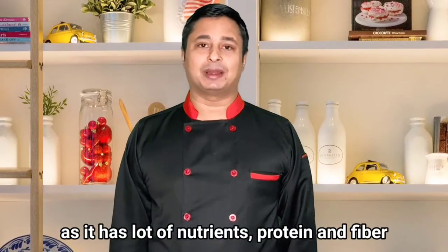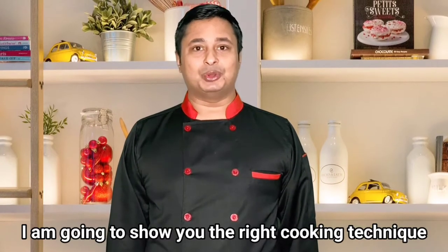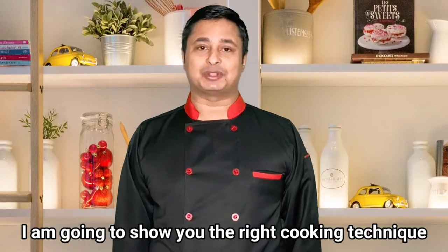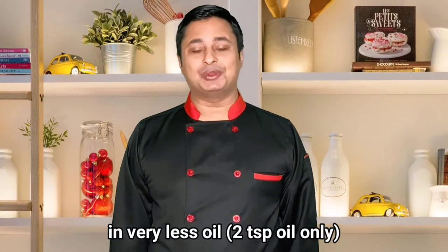We all know that paneer and mushroom are very good for weight loss because they have lots of nutrients, fiber, and protein. But if you don't cook it in the right way, we will lose all the nutrients, fiber, and protein content. Today I'm going to show you the right cooking technique to make paneer mushroom masala, and that also in very less oil — I will be using only two teaspoons of oil.